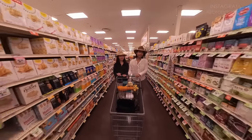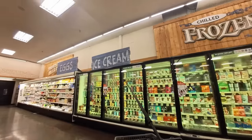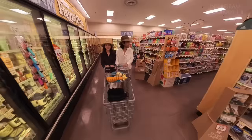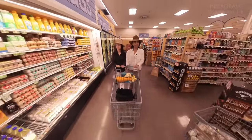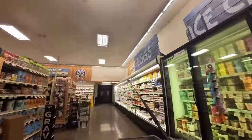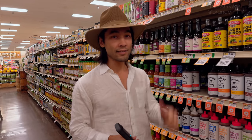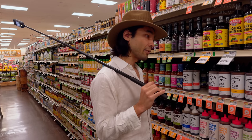Now we're walking down the aisle and I'm doing a selfie with the selfie stick of us shopping with the shopping cart. What's great about a shopping cart is that you can rest your selfie stick against it as you walk, so this is actually super easy to shoot. If you want to do a little vlogging as you do your shopping, this is an easy way to do it. Now I'm going to do a shot where the camera is following us as we walk, holding the extended selfie stick on my shoulder.